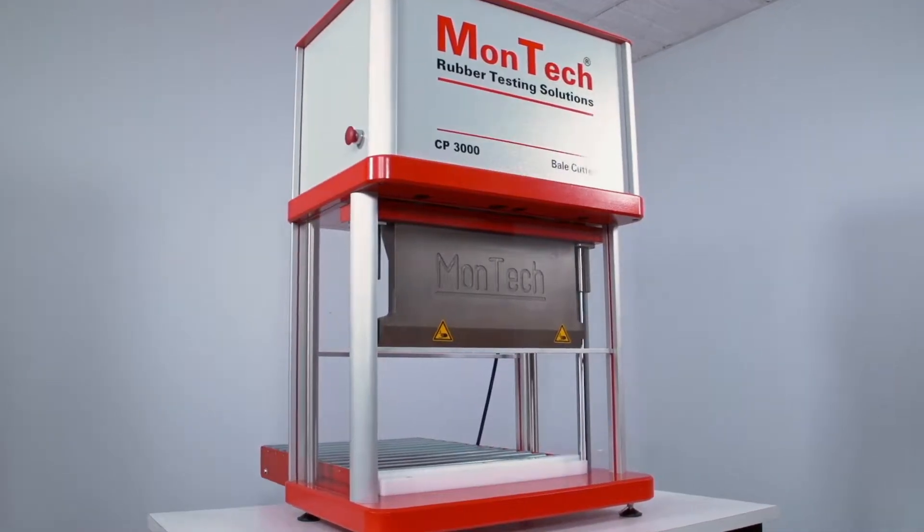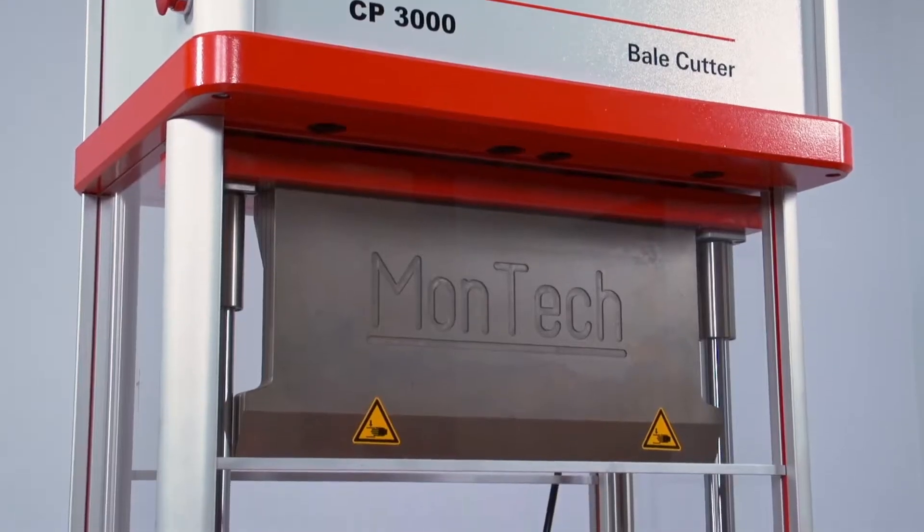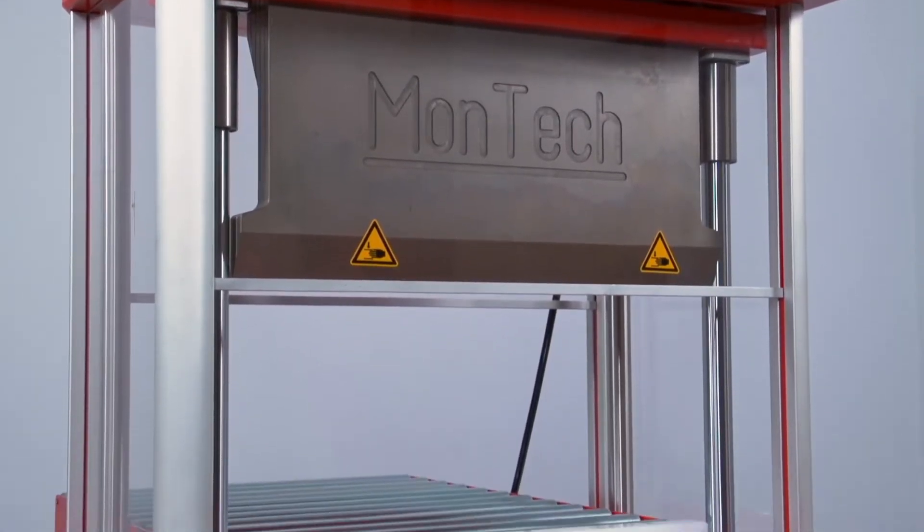With an aluminum and steel frame alongside the high strength steel blade, the CP3000 is tough enough for the mixing floor, the laboratory, and for slicing any material.